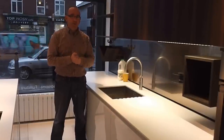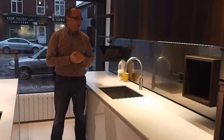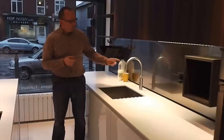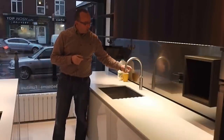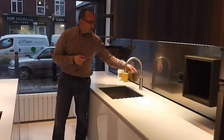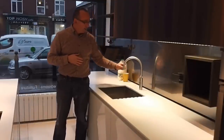A nice cup of hot tea from the Kuka Fusion combination hot water and mixer tap. The model we have here is the Fusion Round. If you notice, we've got this arched swan neck spout which can move from side to side.